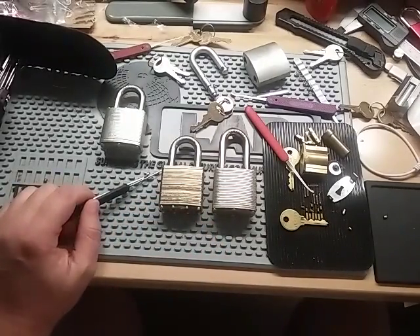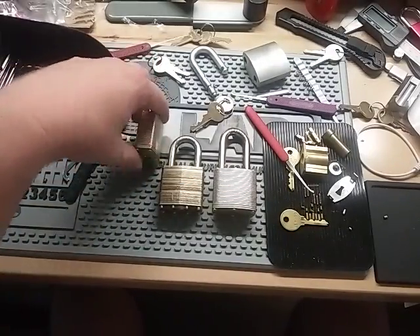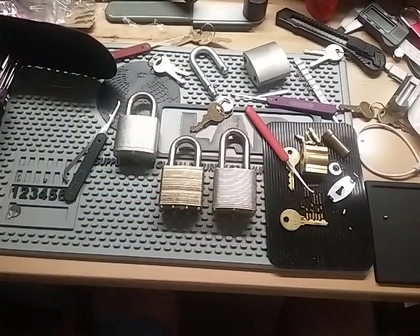That's the exact copy of the Commando, inside and out. Tough security pins in there. I couldn't get this one open after like four or five minutes, so I'll put some more oil in there. It's really hard to get out of those false sets unless it's lubed up.